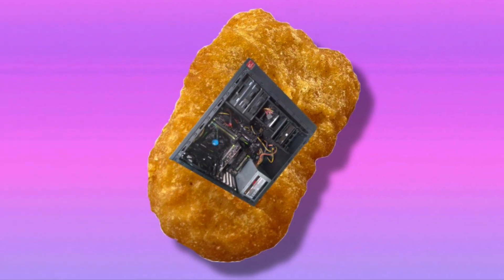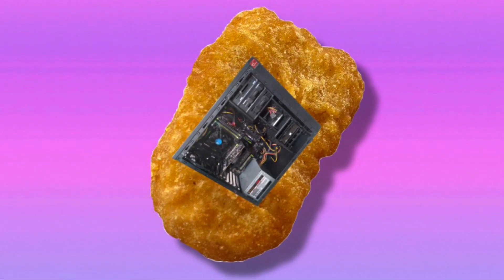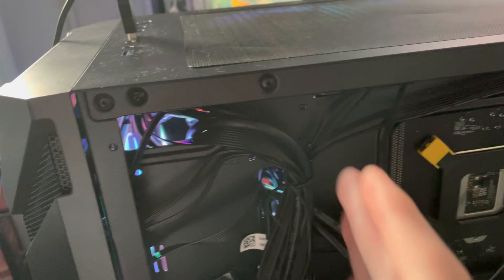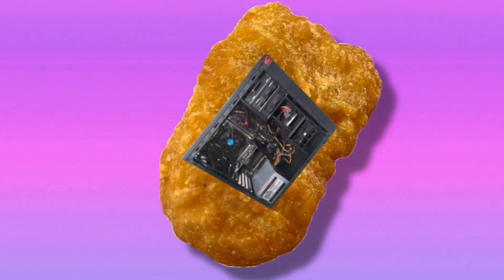Now on to the fairly limited list of cons. First is cable management — I love that there's a lot of room in the back, but there aren't many places to route cables. There are grommets but no cutouts, so you kind of have to mold the cables in a way that works and hope for the best. It's not too big a flaw though, and remember it's an $80 case.